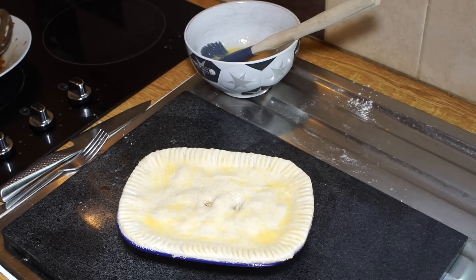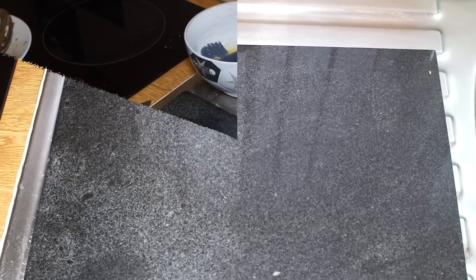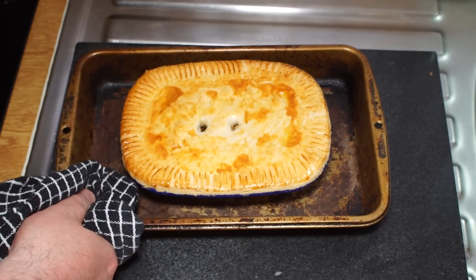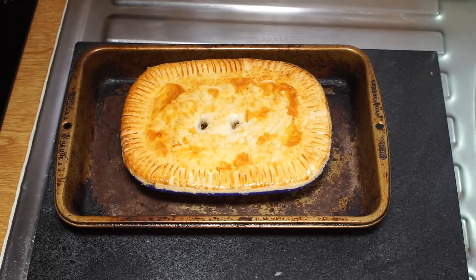Oh yes, oh yes — there you go! A beautiful minced beef pie. All that remains now is to show you that served up.